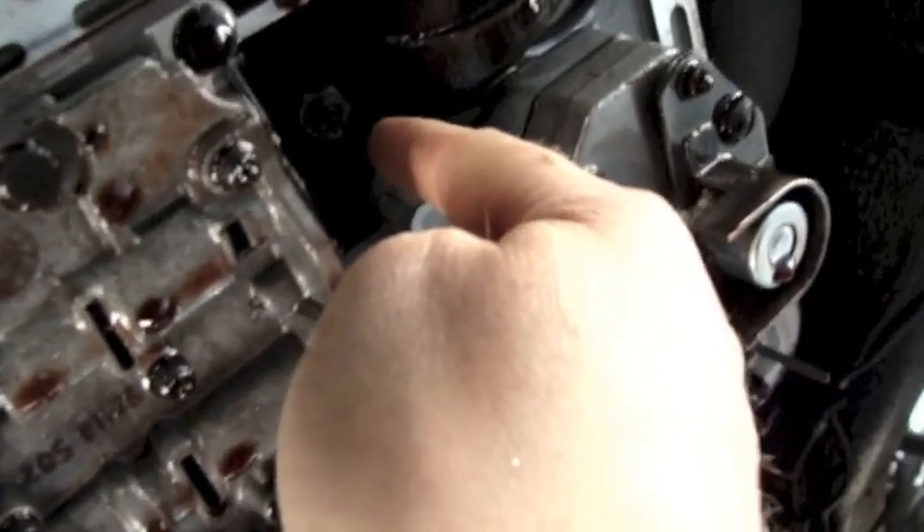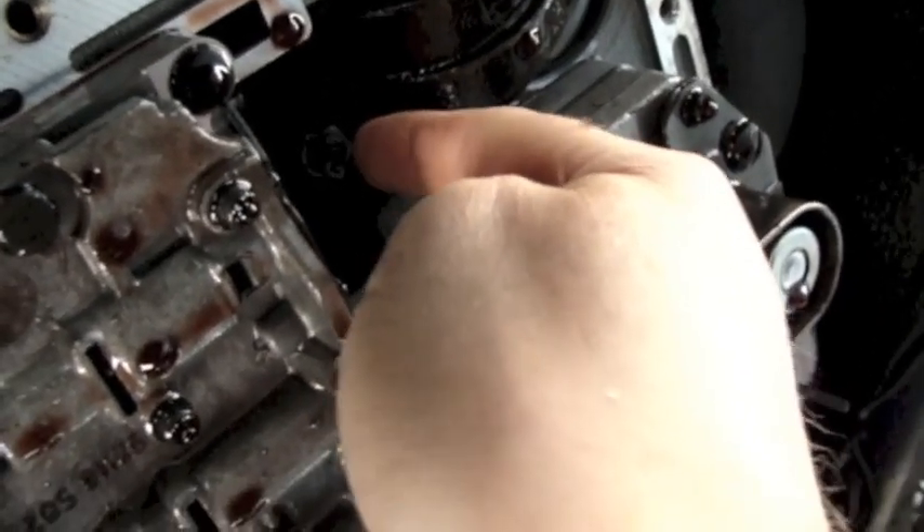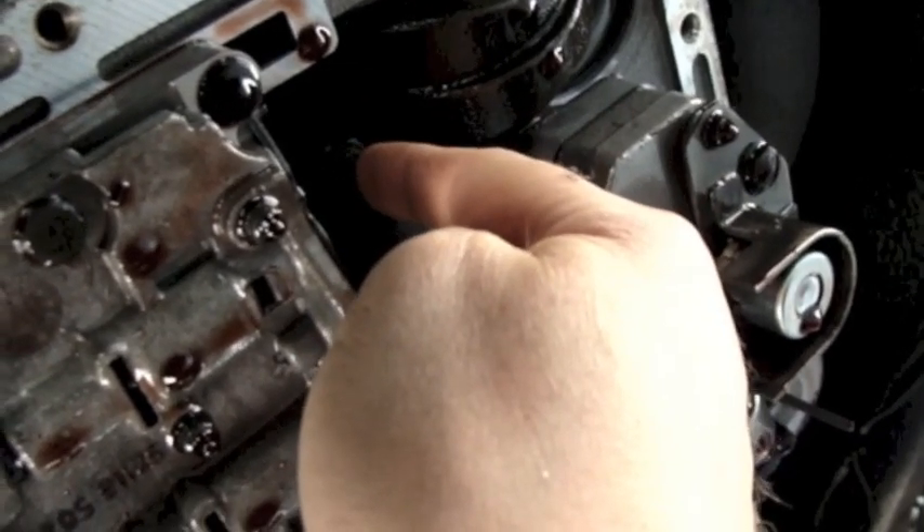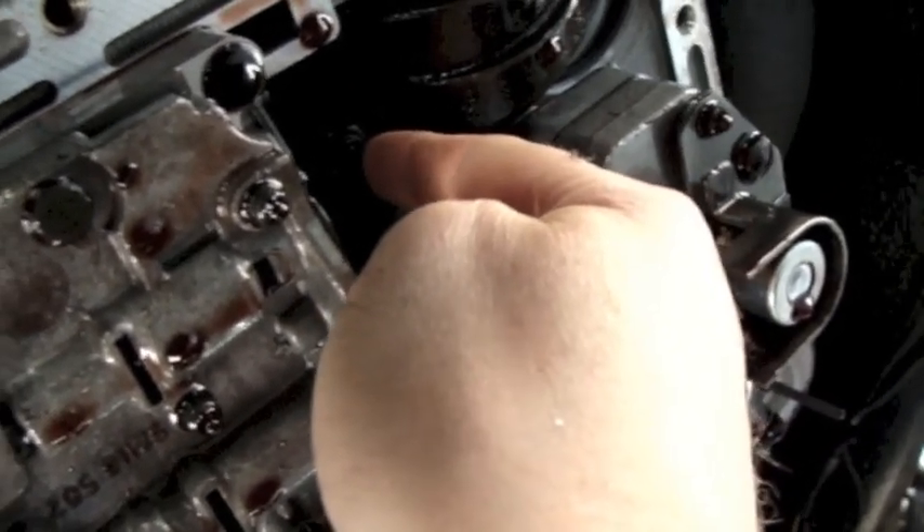I did see this adjustment with a lock nut on it, but I wanted to double check, and sure enough, right there — that's my adjustment. So the first thing I've got to do is get the right size socket to loosen that lock nut.